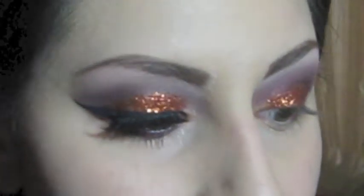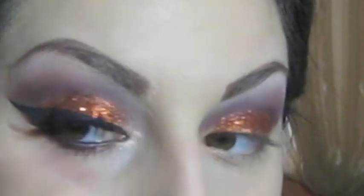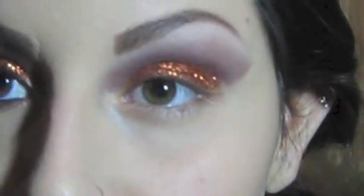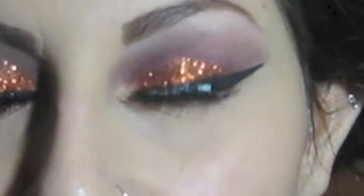I'm applying the liner by following the line I created with the eyeshadow and connecting it to the upper lash line. This is how the liner looks — I'll be back for the rest of the eye tutorial. I believe it's not exactly the same as the other side, but it's a bit late now and I tried my best to make them equal.